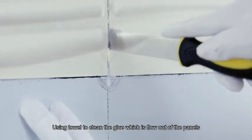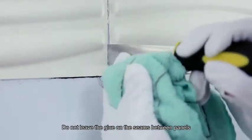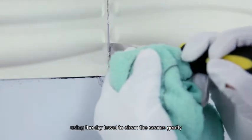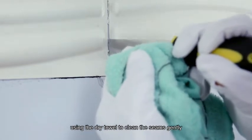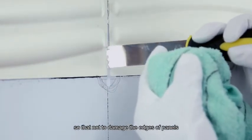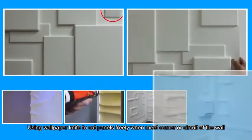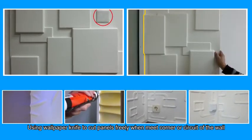Use a tile to clean the glue that has flowed out from the panels. Do not leave glue in the seams — use a dry towel to clean the seams gently so as not to damage the panel edges. Use a wallpaper knife to cut panels freely when meeting a corner or circuit of the wall.